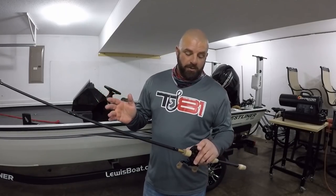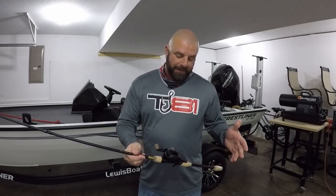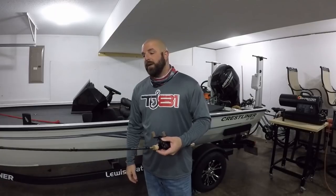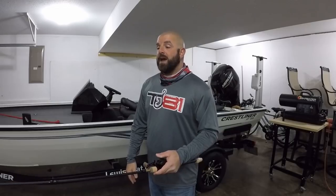As far as line goes, if you don't have many combos you may want to put mono on one because you can do a lot with it — mono floats so you can throw topwater. For me, I'm probably going to put 15-pound Seaguar Invis X on here and use it for spinnerbaits, chatterbaits, Texas rigs, jigs — just a good go-to rod for single hook type baits. I'll use it for moving baits and bottom contact baits as well. I'm definitely looking forward to fishing with this rod — it's very comfortable in hand.